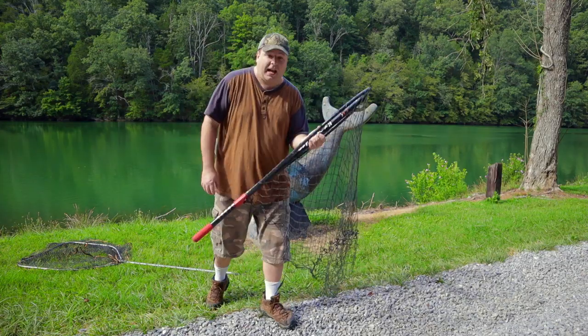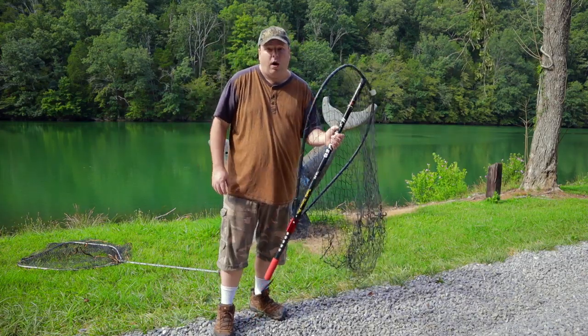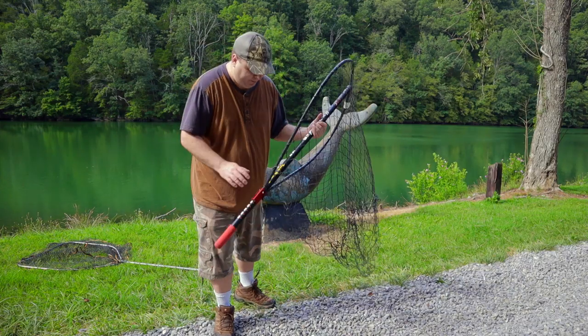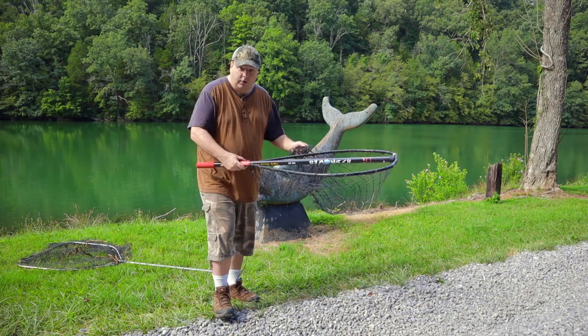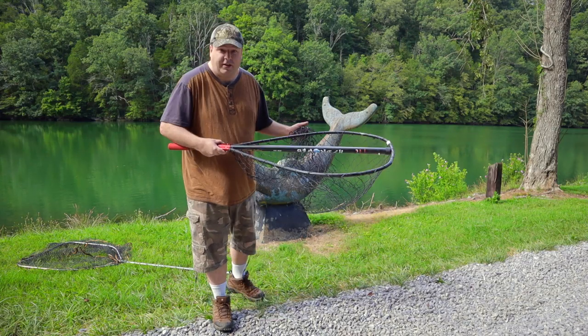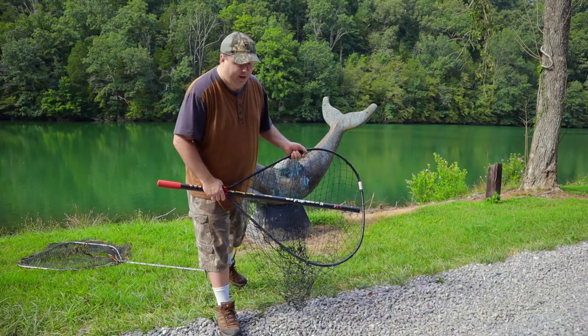I actually bought this at the catfish conference for $100 — I think it costs a little more on the Monster Rod Holders website. I've been to every single catfish conference they've ever had, including the first one that was inside the Jeff Jones Marine building where we were packed in there like sardines in a can.